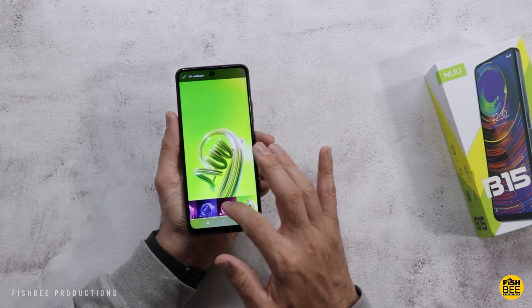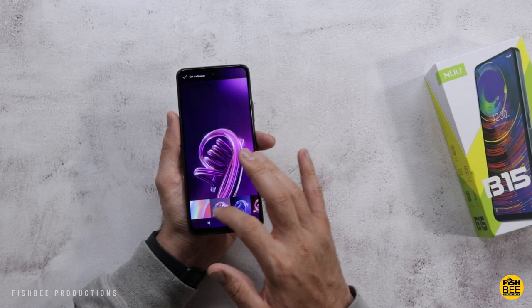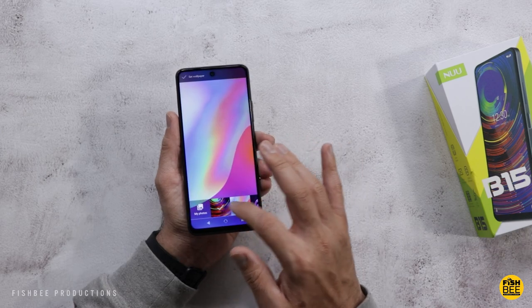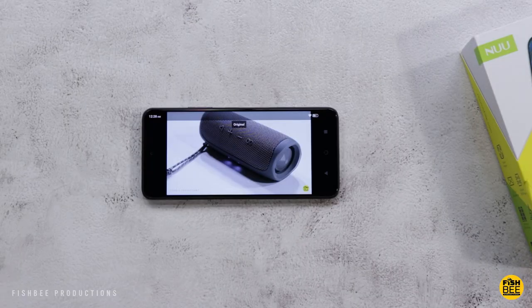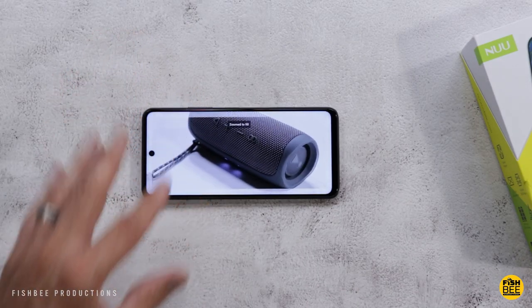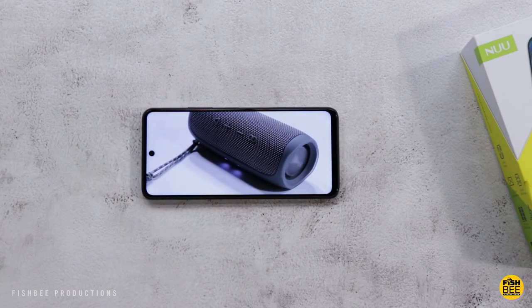There are some pretty cool wallpapers on here as well. Even though this is just a bottom-firing speaker, I feel like it sounds really good and is really loud. Let me give you a quick sample just to see what you think.